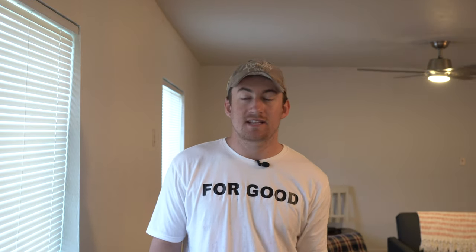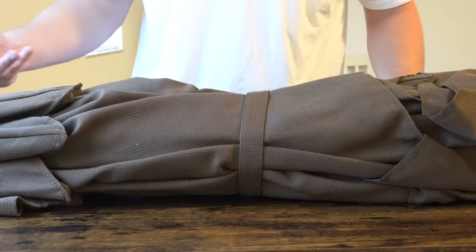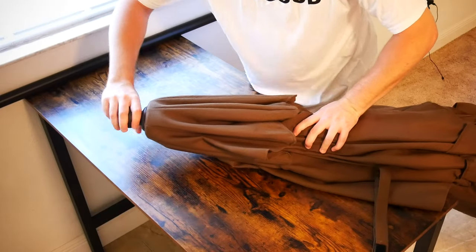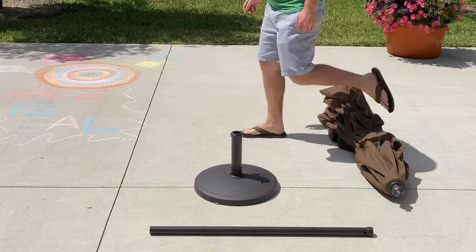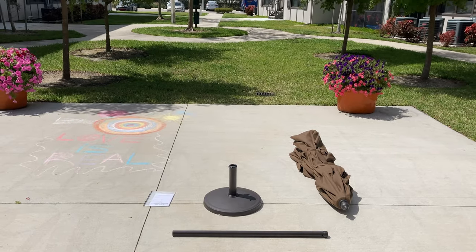Now that we've got the umbrella out of the box, we've seen the user guide which goes over how to assemble it, store it, care for it, dispose of it, and the features it has. We also took a look at the structure — a nice sturdy rust-resistant metal rod — and it comes with a little plastic topper for character. Last but not least, you do need to buy a third-party base, which I did. So let's head outside.